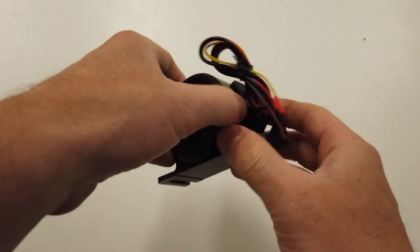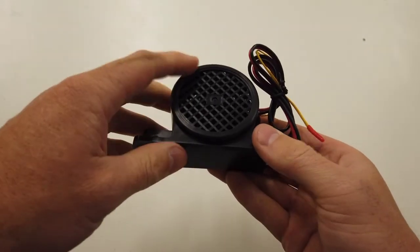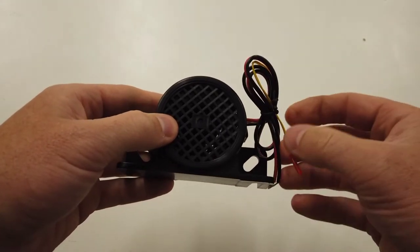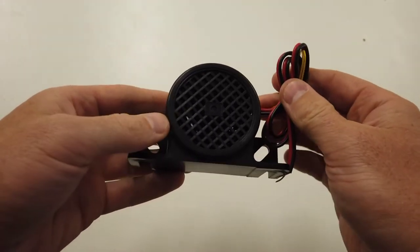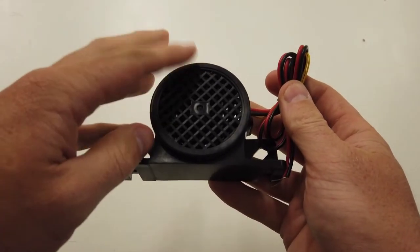This is the Alex Walker quacker white noise reversing alarm - the night mode version. What that means is you have the option that if you put into reverse quickly twice, it's going to go into night mode.